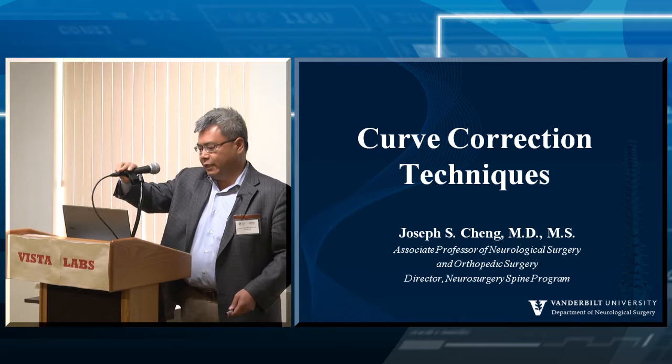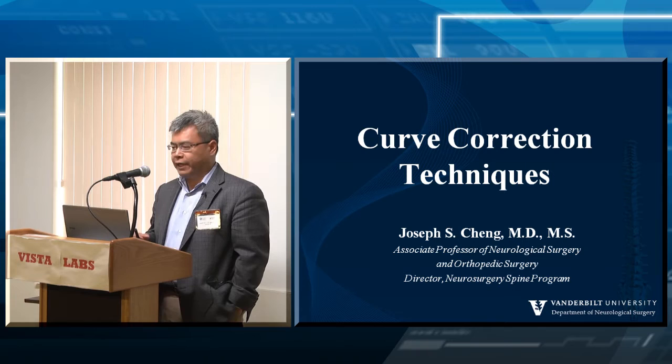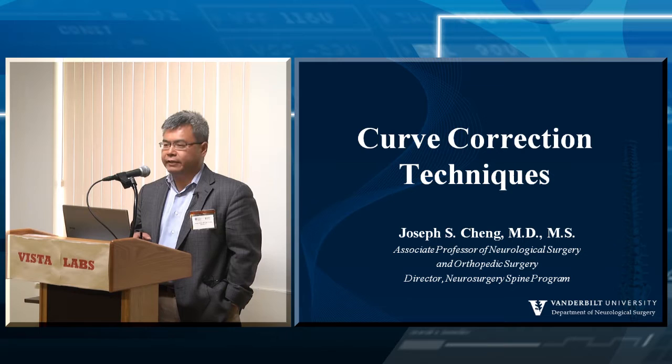Good morning, I'm Joe Chang with Vanderbilt. I want to thank Bob and Justin for running a great course. As chair of the double NSCPM committee, I can tell you that these resident courses are really one of the crown jewels of what we deliver as far as education — this course along with Praveen's course with Pat Jacob in the fall are just fantastic in how well organized they are and the content they deliver.